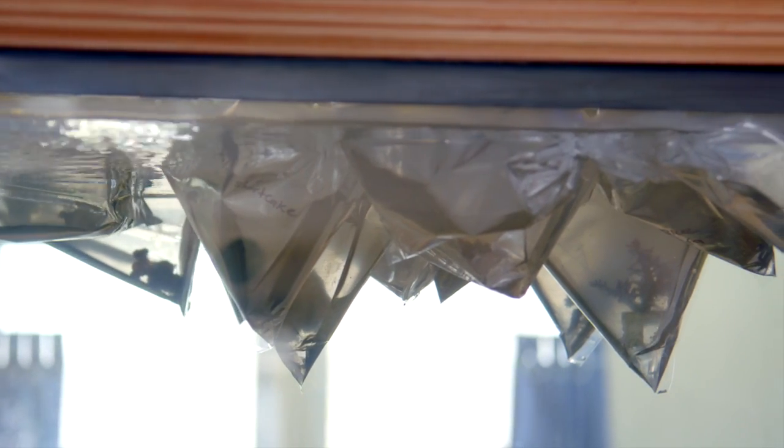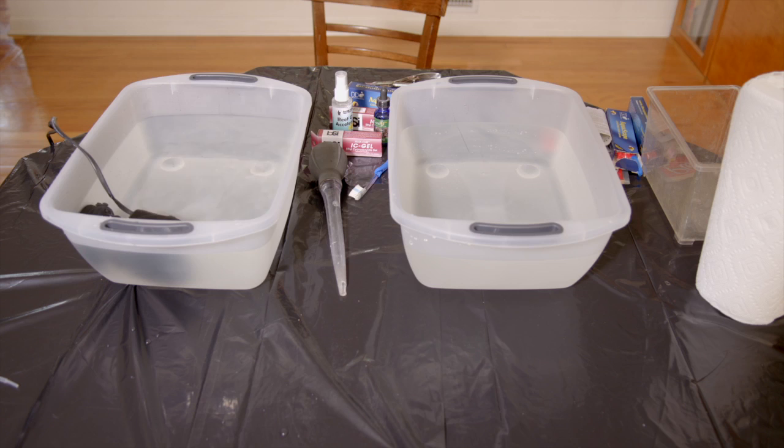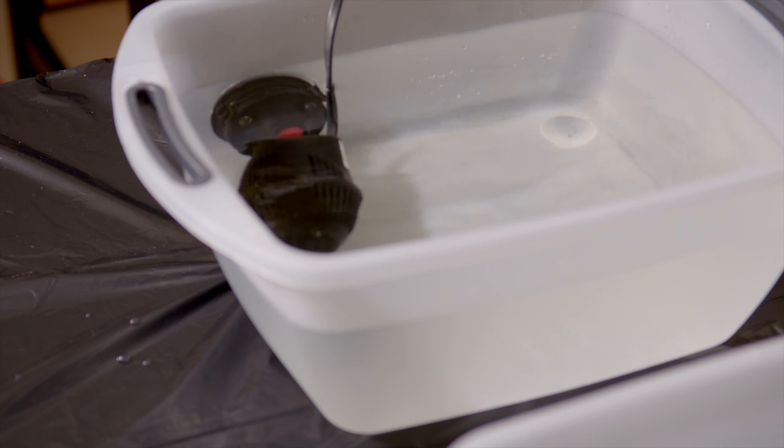The first step is to acclimate the corals by temperature in the bag that they came in. While that is going on, I set up my dipping and attaching station. I use two containers — one for dipping and the other for rinsing. For both stations, I use water from my aquarium. In the dipping container, I use a small powerhead to keep the water moving throughout the whole dipping process.